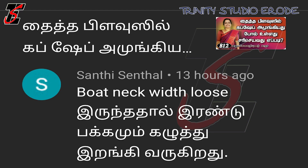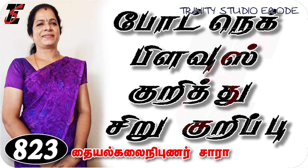Both the boat neck and loose boat neck are loose — this is the maximum complaint. If you wear a blouse or a low neck and your shoulder falls, that is okay. But if your boat neck is off, you will miss the measurements.